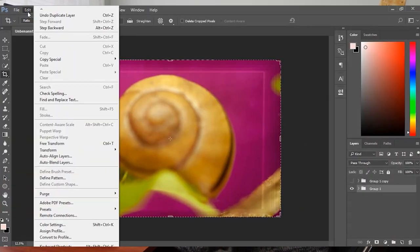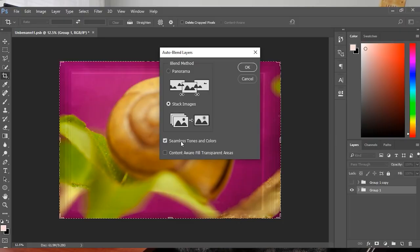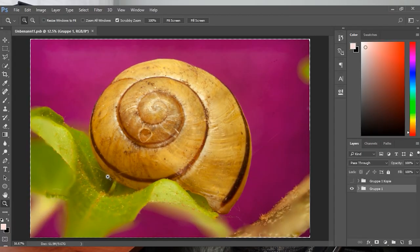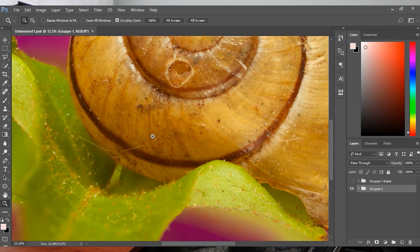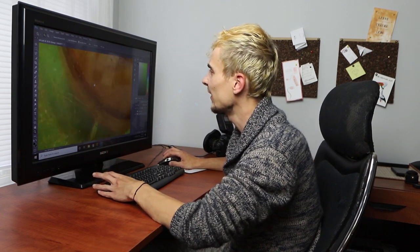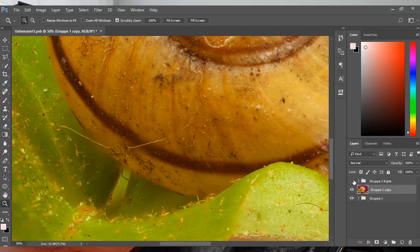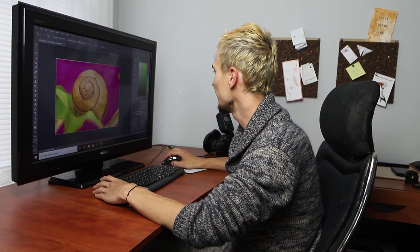With our backup in place, go to Edit > Auto Blend Layers. In the dialog, select 'Seamless Tones and Colors,' and if you have enough processing power you can also enable Content Aware Fill. Photoshop did a really good job merging the layers — but as we zoom in, we can see it also found a hair in the foreground overlaying the snail shell and decided that hair contributed more to the tonal composition than the actual subject. There's no fault with Photoshop since it doesn't know what our subject is — and this is exactly why we created the backup folder.